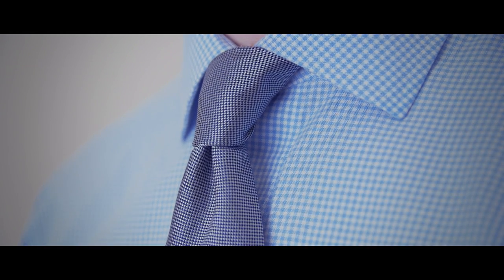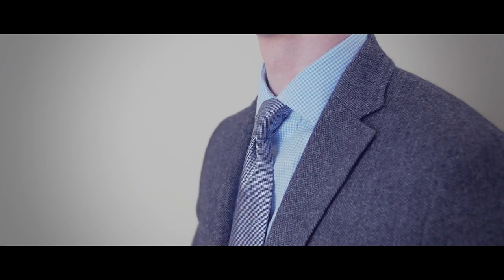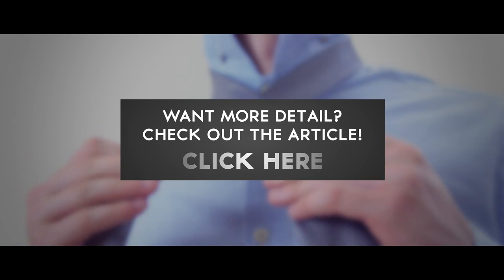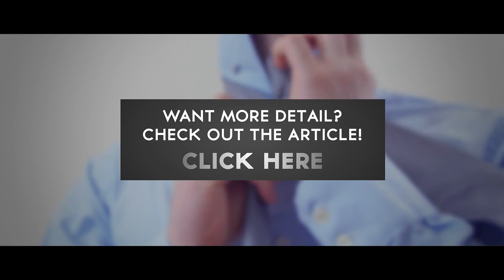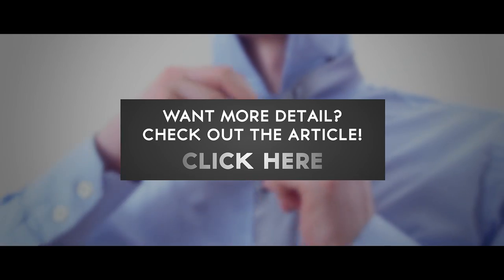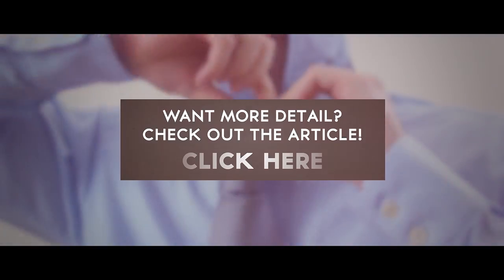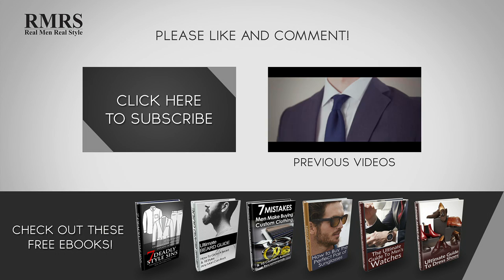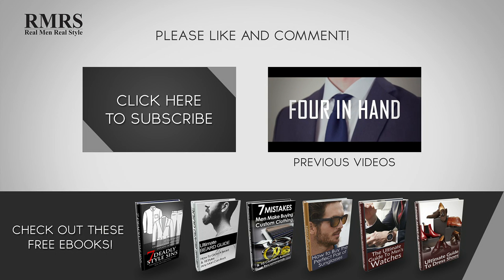A proper tie dimple can be created with any tie knot — it is a great way to add life and character to your necktie. For a detailed step-by-step guide on how to tie the perfect dimple every single time, check out the article at RealMenRealStyle.com. Make sure to like this video, subscribe to our YouTube channel, and let me know in the comments what you thought of this video.